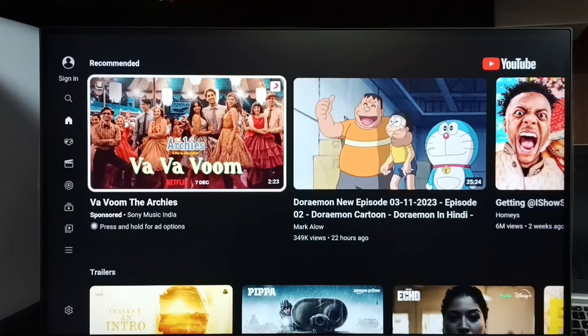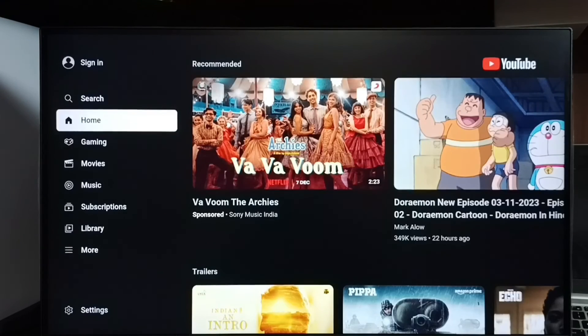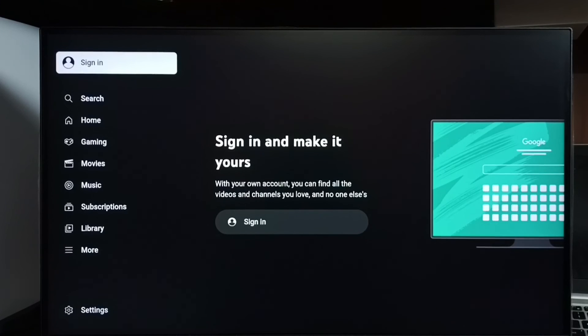Done. So this way we can sign out from YouTube and go to a guest account and watch YouTube videos without using a YouTube account. Please check it out.